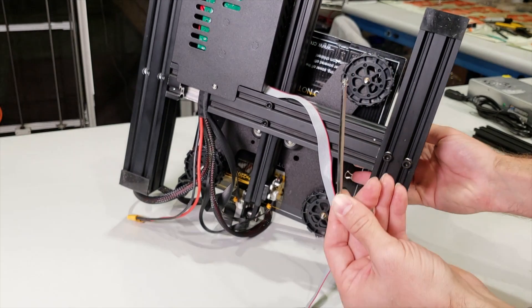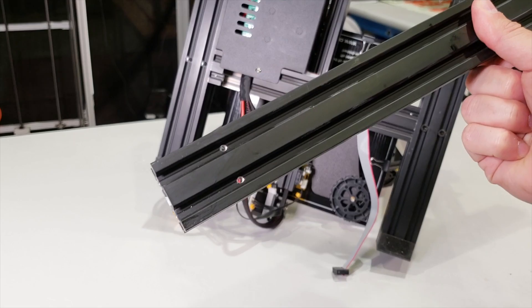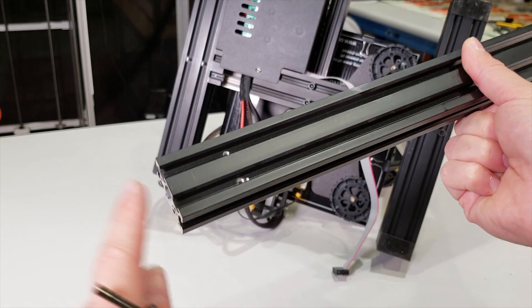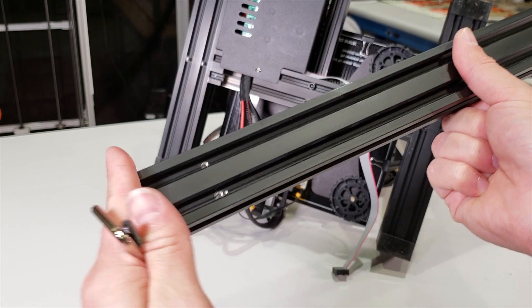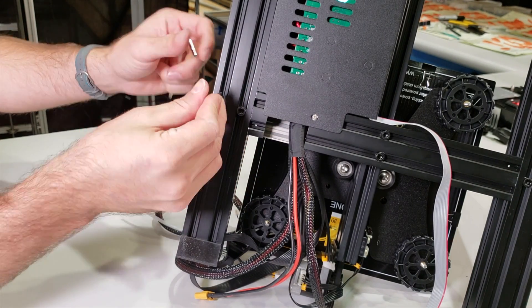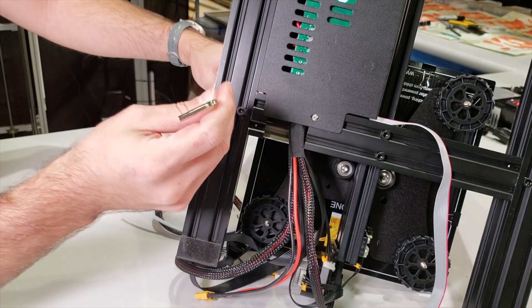This is the appropriate Allen wrench that comes with the machine. For the left column, there is only one orientation — you need to attach this left column to the printer so that you can see these small holes closer to the 3D printer base. We are going to attach it like this, put the washers in, slide the screws in, and connect it.